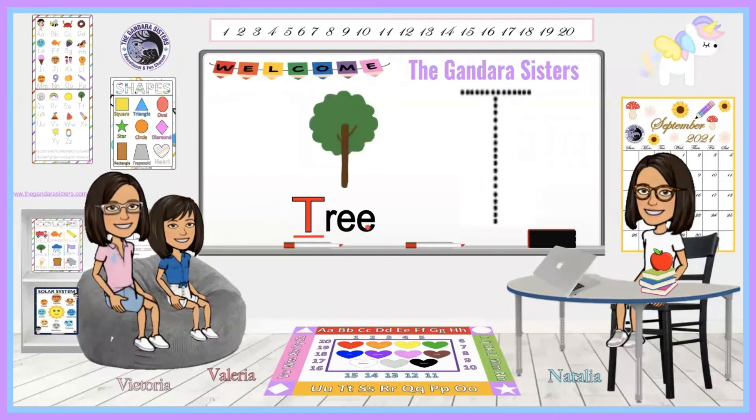Tree. Can you say that with me? Tree. What letter does tree start with, friends? T. Can you say that with me? T. Good job. We have a green tree. Go ahead and grab your writing utensil or your pointer finger and let's begin writing. Remember you want to make a line across and stop. Back at the middle you want to make a line down and stop. Now the uppercase T in tree.